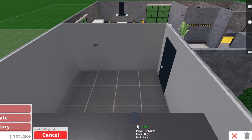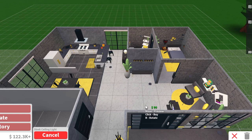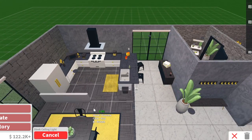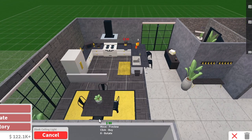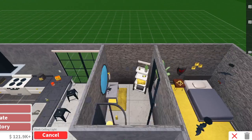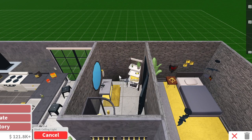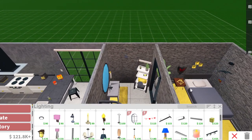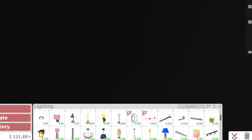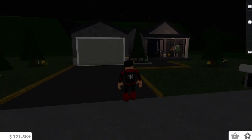We're going to copy this light. The garage isn't that important — we'll just put it there. The living room already has one. We need more in the bedroom too. I think that should be good — maybe we'll move this one a bit over. I think they're already all warm lighting. I can show you guys in build mode so it's a bit more light.